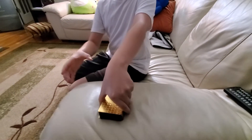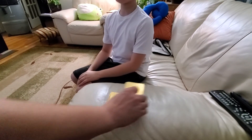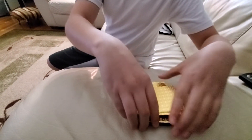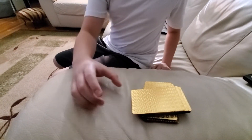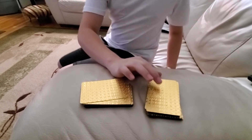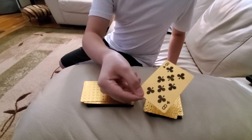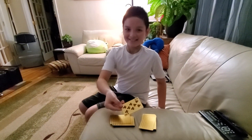Let's cut the deck. Thank you. Now, mark where it was cut — so right here. Now I attempt to guess the card that was being cut. This one. It was the eight of clubs. Oh, wow. Very good. We did it. We did it. I love it.